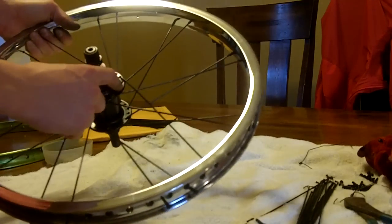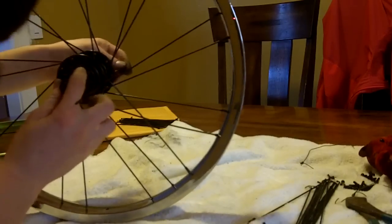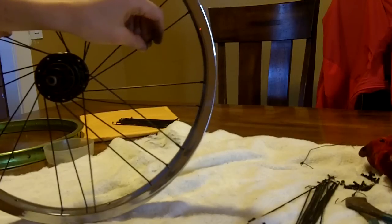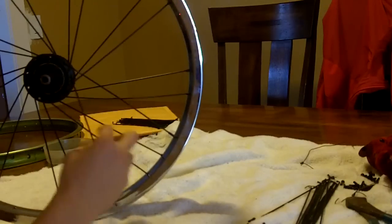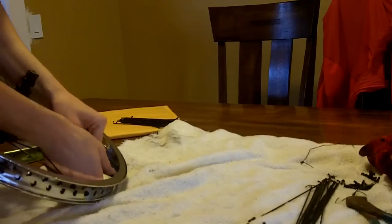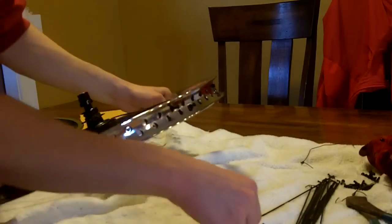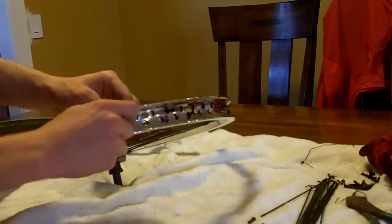Just throw it in the next open hole — make sure it goes outbound. Outbound goes here. Same rule applies: over, over, under. Throw it under this one. You might have to move stuff around some, bend your spokes, do whatever you need to do to get it under. Everything will tighten up later. So you just continue doing this until you have every single one of them done, and you're good to go on to the next step.